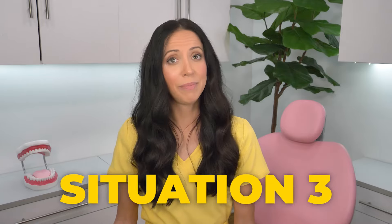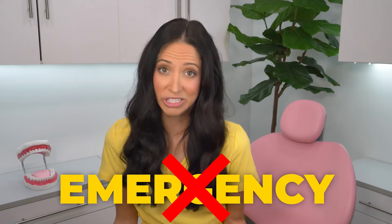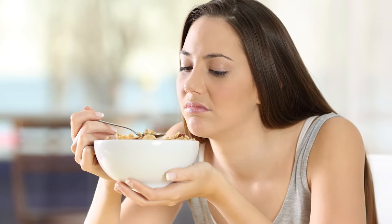But situation three: if the tooth is not visible when you're smiling, nothing hurts, and you can easily eat without chewing on that side of your mouth — you don't see it, it's not hurting — it's not an emergency, but it's still urgent. Emergencies are same-day appointments; urgent means as soon as possible. Because under no circumstances should you be chewing on that tooth, though it is pretty difficult to avoid when eating, so it just depends how long you can manage.